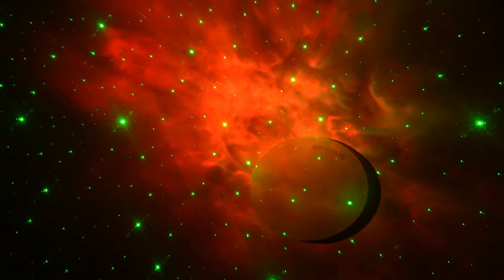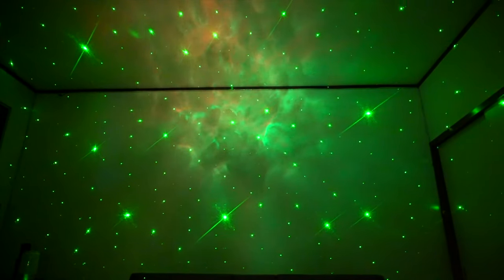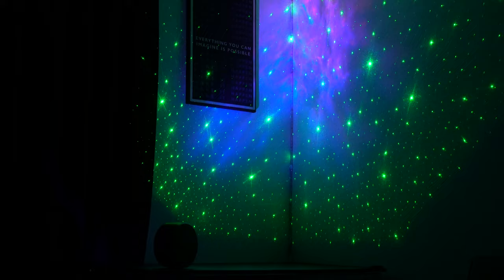Each setting results in a different arrangement of lights. Not only for your home, but the Orbit projector's range is about 100 meters or more, so you can use this in bars, restaurants, or bigger spaces.